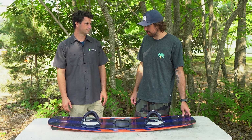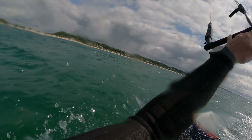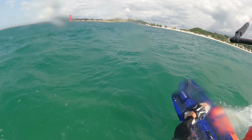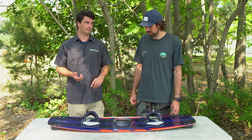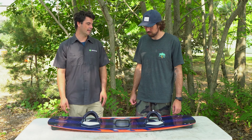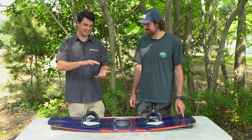It was super choppy yesterday and I wouldn't say it was slicing like butter, but my knees aren't hurting too bad today. Really good pop for loading pop tricks, nice soft landings with the rocker line it has. One thing I'd say about the Asylum is you always know when you land a trick good on it because it kind of gives you a little bump back.